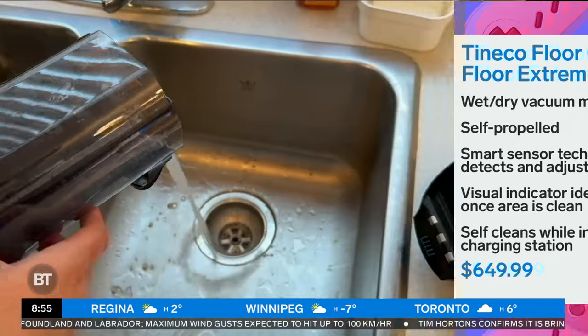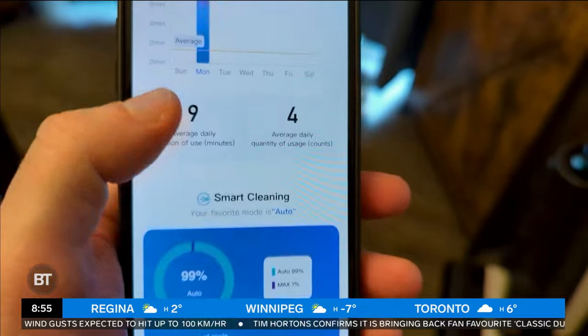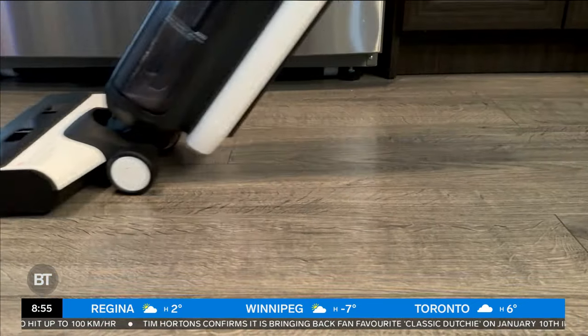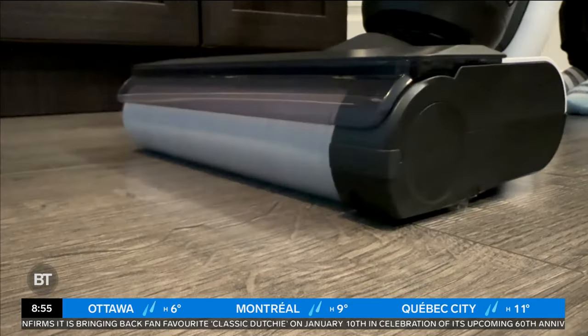I just put it back in the base there, which is where it stays charged up — that is the gross, dirty water, so please do not judge me for this. You can use an app to see your cleaning history, and it will also tell you when it's time to change filters. When you put this thing back in that charging base, it will automatically clean itself as well. So it's cleaning your house and cleaning itself — this is one of my favorite gadgets I've used this year.